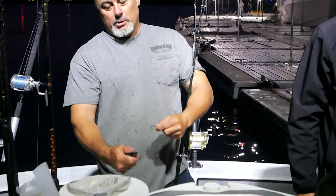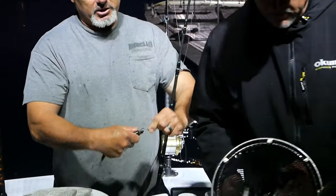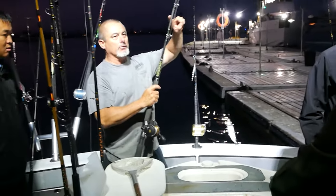Don't GI Joe death grip it. Just put your thumb over her eyeball so she doesn't see it coming, and you just stick the hook right through the cart. You don't want scales all over your pole.